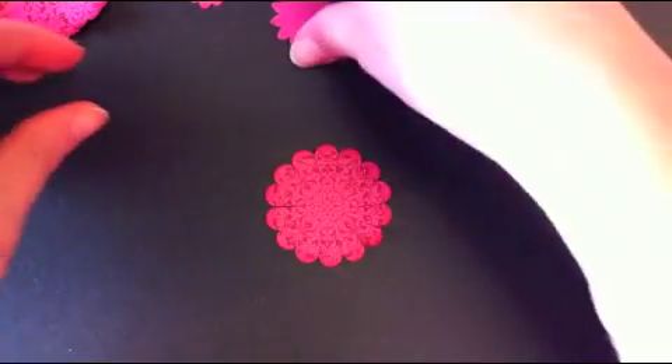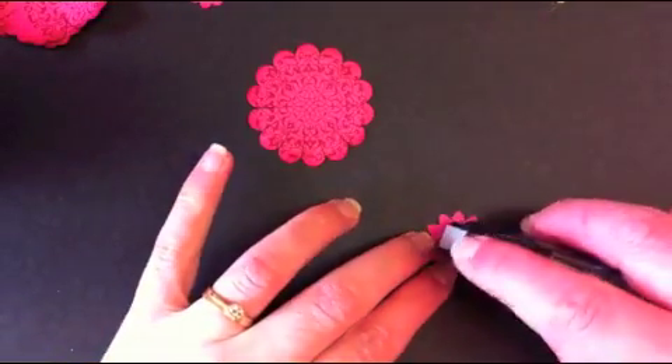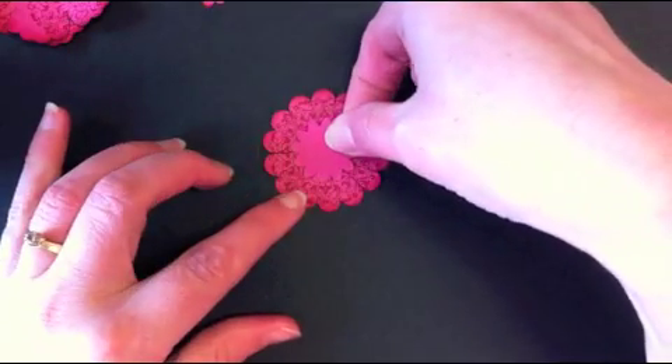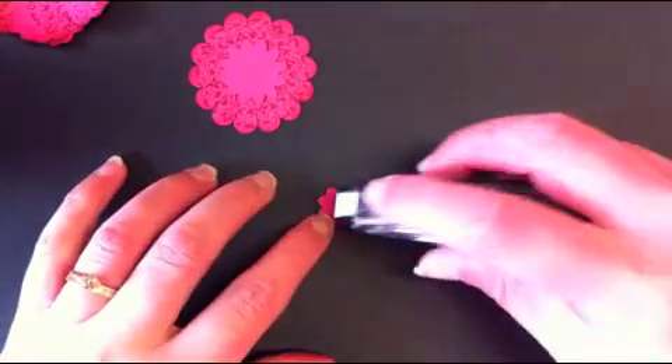You'll need to adhere your spiky flower — daisy flower — to the centre of the scallop. Then your small flower comes in the centre of that.